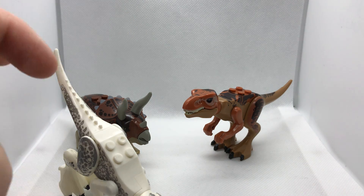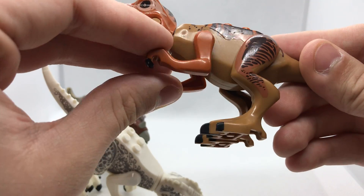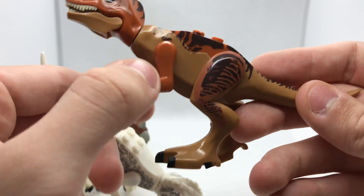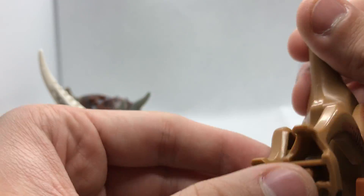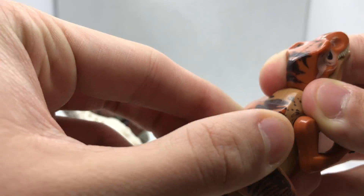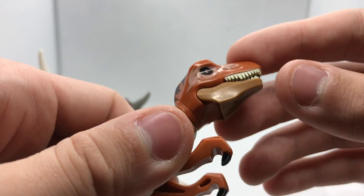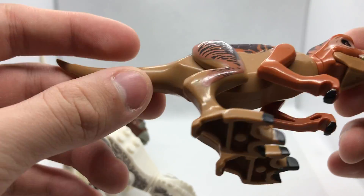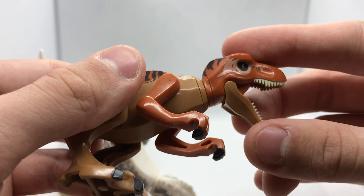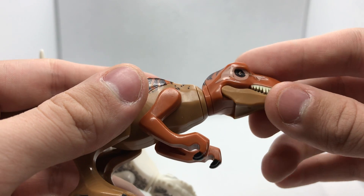Now let's get on to the three figures this set has which Lego does not. Here's a T-Rex. This is designed using the Dilophosaurus legs with unique printing on both sides, which is very nice — I really like the look of it. It has the Velociraptor arms, which I also like. I think the printing is really nice on this figure. The head is unique, made especially by the bootleg company. The jaw is a bit weak — it opens too fast, and you can't hear the click when it does.